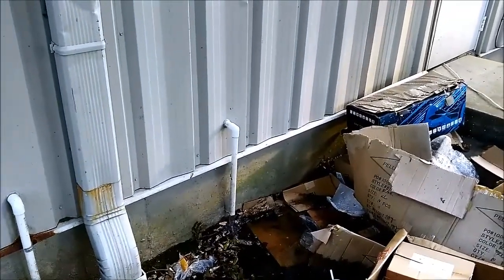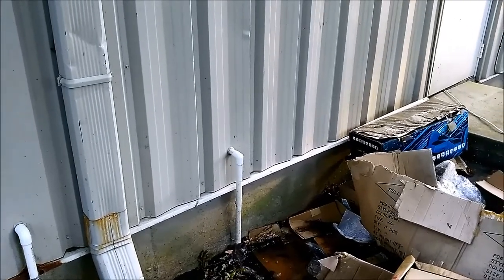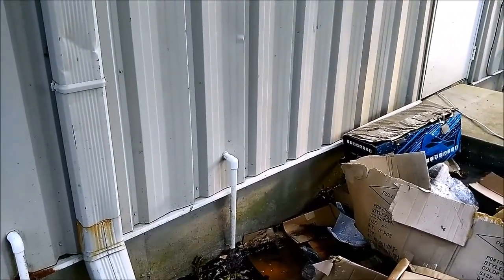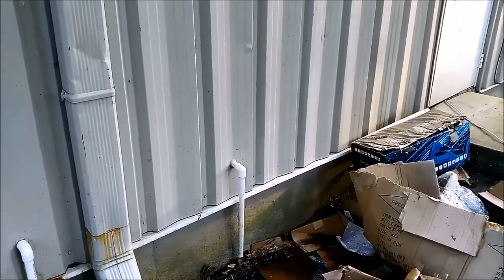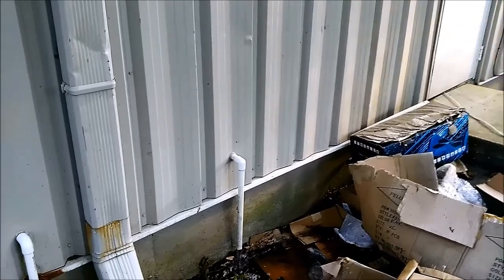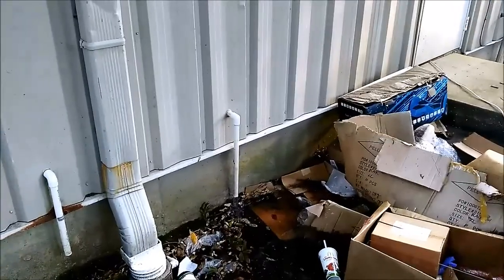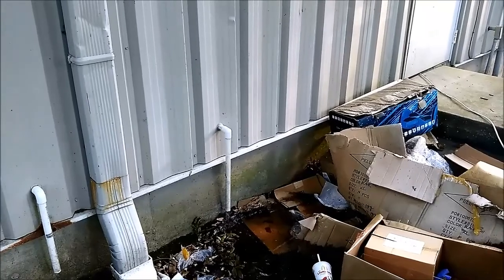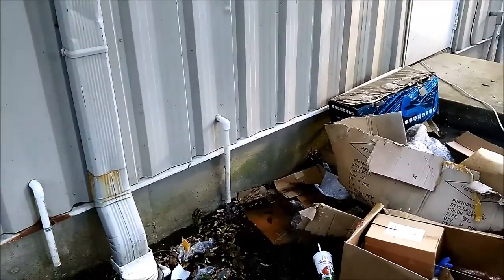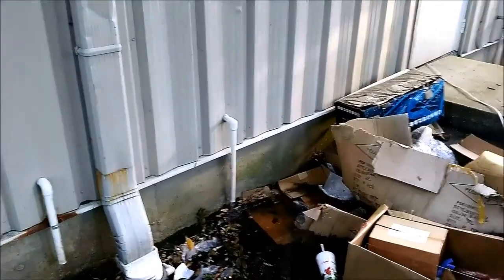I took the primary drain and cut it after the trap, then tied a line from there into the secondary pan. I pulled a vacuum on it to create a siphon that will pull the water out of the secondary pan — so I don't have to use my wet vac, pulling some out, emptying the tank, pulling some out, emptying the tank. I'm using the main drain line as my siphon line.